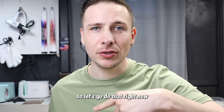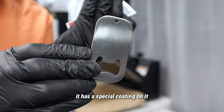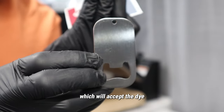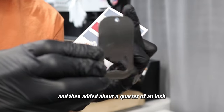So this is my sublimation blank. It has a special coating on it — it's not just plain stainless steel. It has a polyester coating which will accept the dye sublimation ink. I've already measured it — I just measured around and then added about a quarter of an inch.